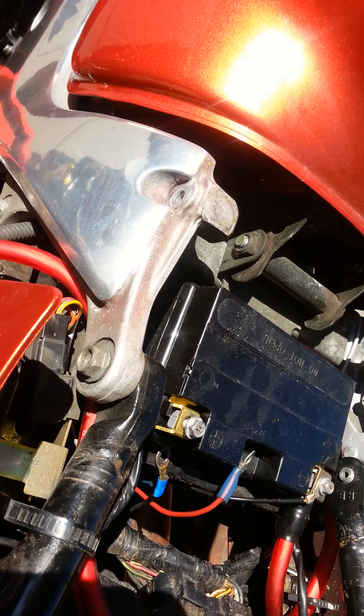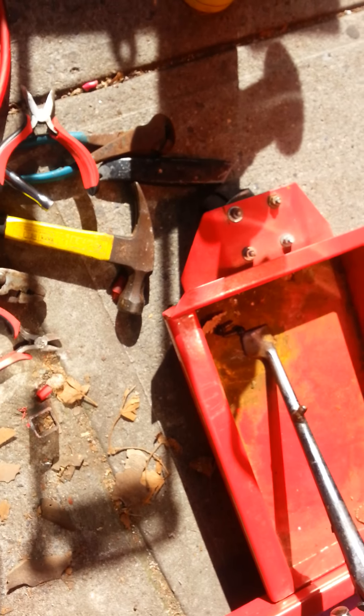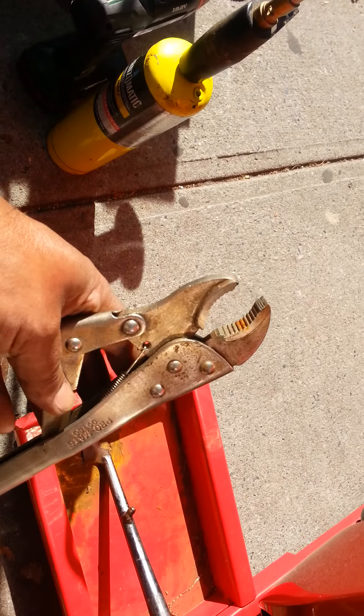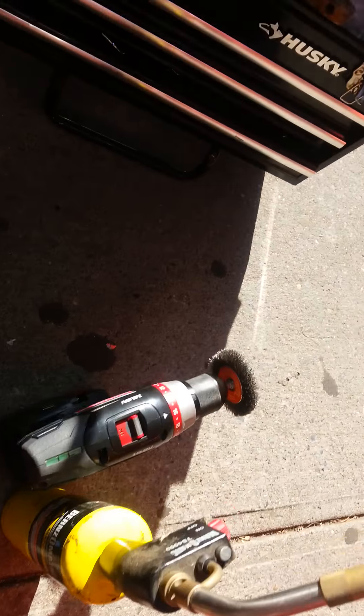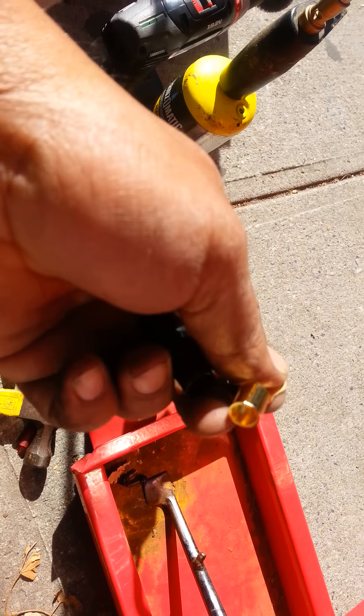There are other reasons people upgrade — if you're upgrading the battery it gives you more cranking amps and all that — but that was my issue, and it's not really hard to do. That's my reason for doing it. And here's my fancy top-of-the-line crimping tool.